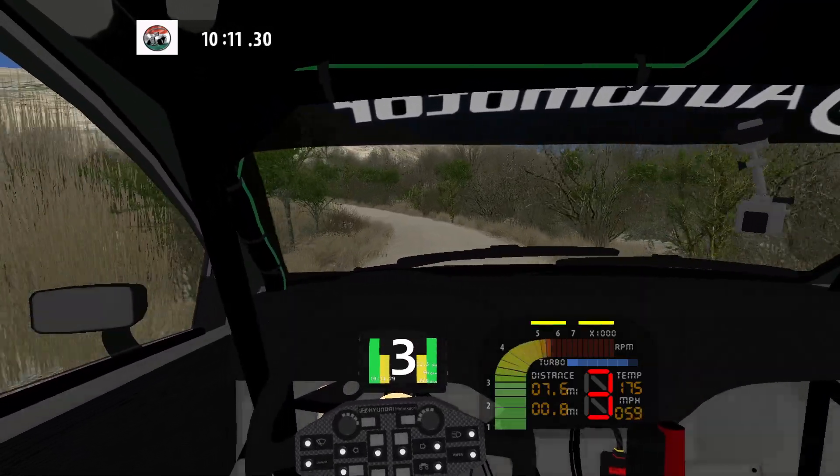Hairpin left. 200. Fast right. 70. Fast right over crest. 50. Fast right over crest. 50.